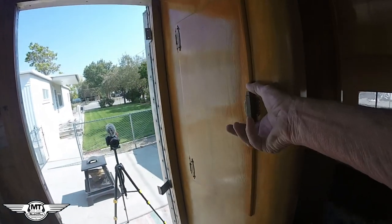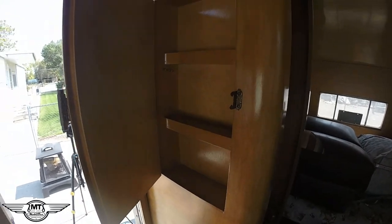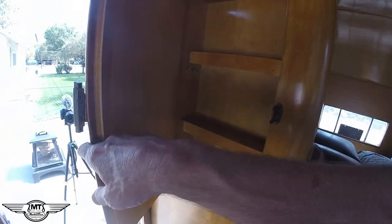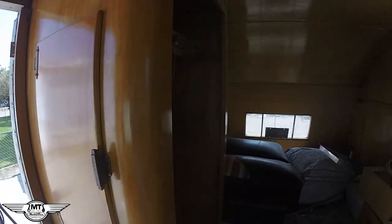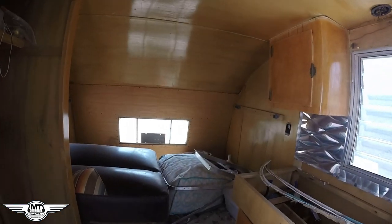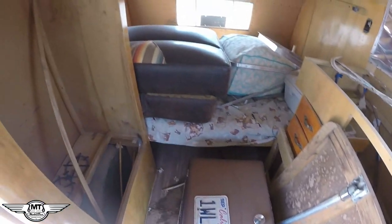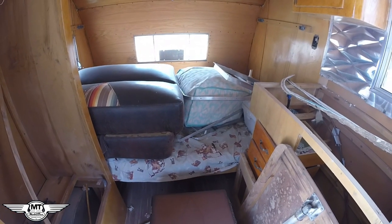One thing I always liked about the DeVille is they got this little cabinet here, which he's already refinished and it looks great. Some people take these shelves out, take the bottom one out, and put slots in the top for wine bottles. I may do that. So I want to just start emptying it out so I can make some room and see more of what we have and what we're going to need.